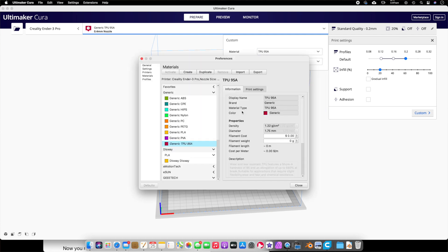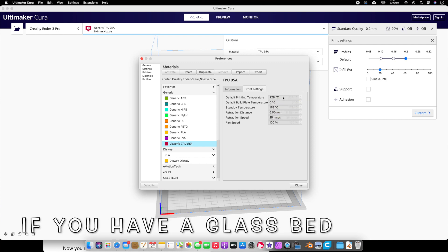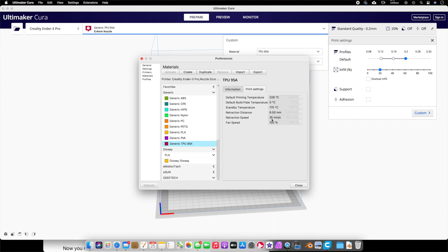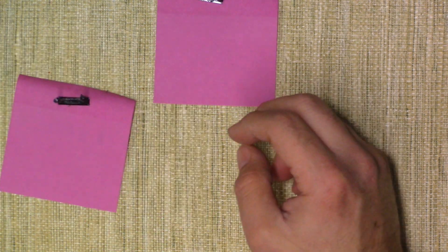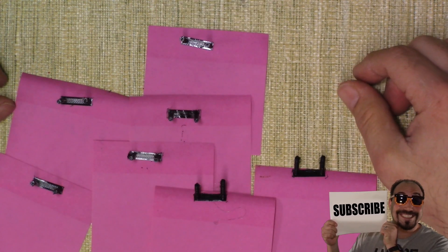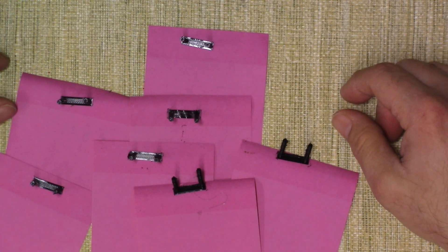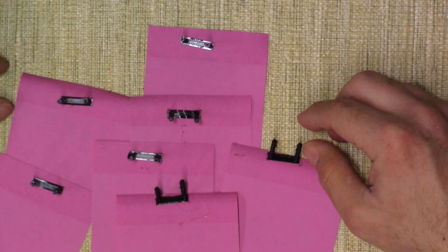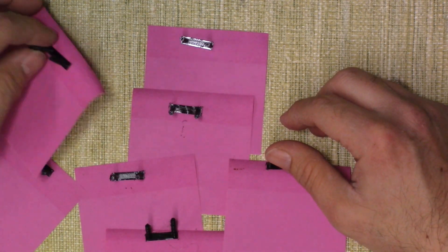I tried adjusting settings: retraction distance, retraction speed, and temperature. In the end, the best profile was the generic TPU 95A in Cura settings, which is nice because the bed temperature is set at zero, so as soon as the print's done you can remove it. I did a temperature test, retraction speed tests, and even tried travel speed. All my tests came back inconclusive — no matter what I adjusted, going from 1 to 10, it wasn't working.